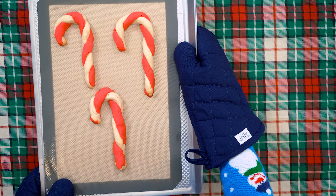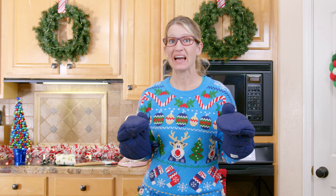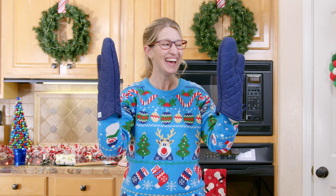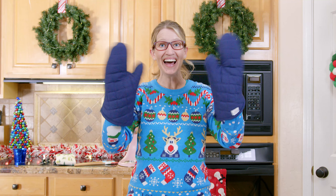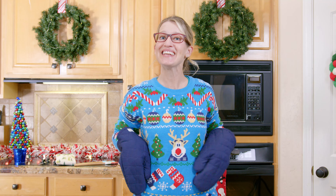Wow, look how cute and enormous those candy cane cookies are! Santa's going to be so excited — they look delicious. I wonder if I could try one. No, I better not — I don't want to end up on the naughty list. That would be terrible. Alright friends, so if you decide to make these candy cane cookies for Santa as well, don't forget to ask your grown-up to snap a picture and post it on Instagram and tag us at Lollibee Bridge. I have had so much fun making this kitchen project with you today, and I really hope that Santa enjoys your cookies as well. I'll see you next time. Bye!